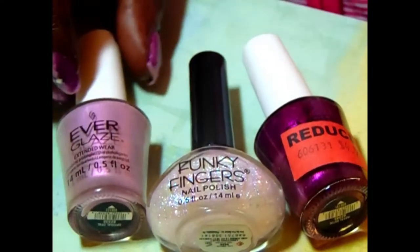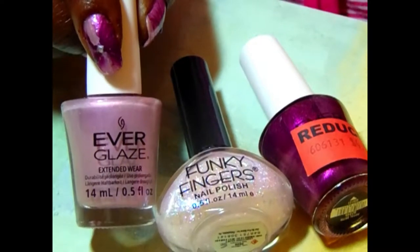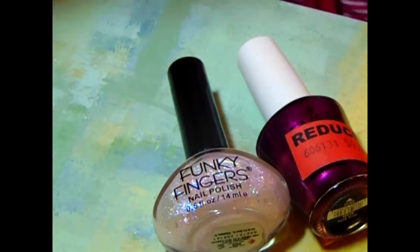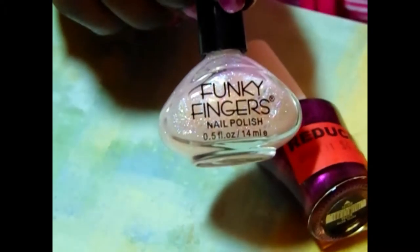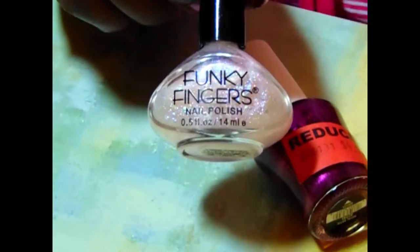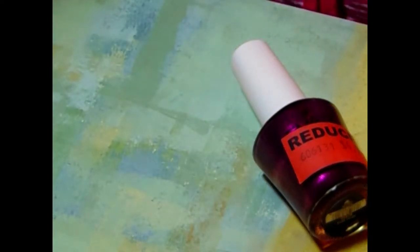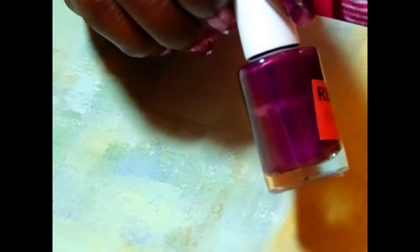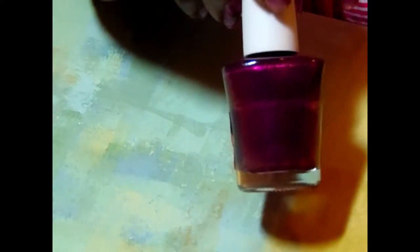This first one here is Everglaze and that's going to be my base color — it's called Optimal Opal. The next one is Funky Fingers, a glitter polish with holographic glitters, called Unicorn Dust. This next one is also Everglaze — I couldn't get the sticker off — and it is called Royal Satin.